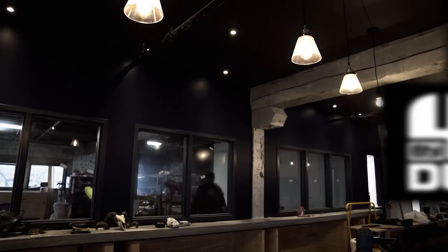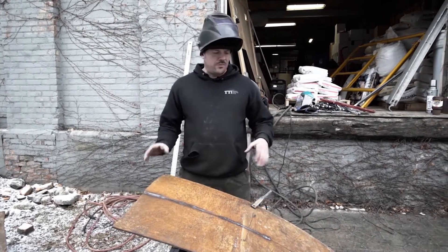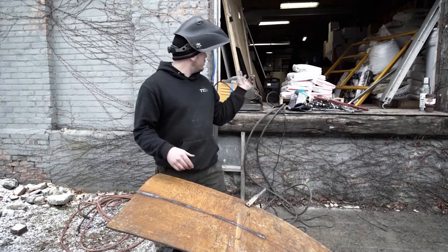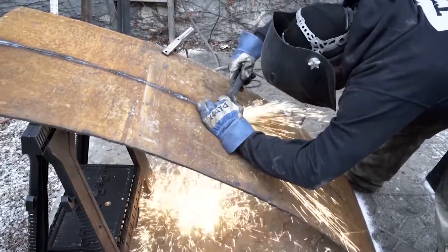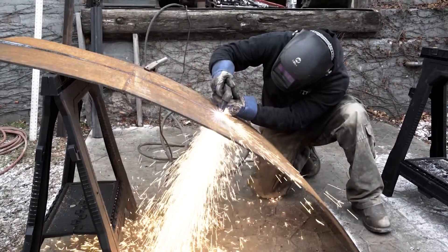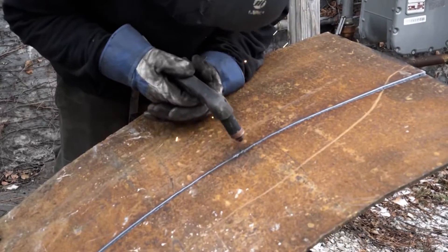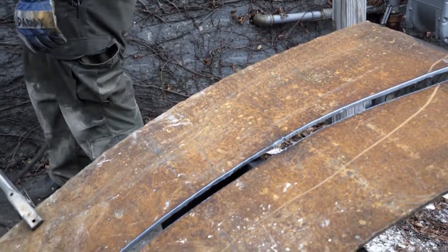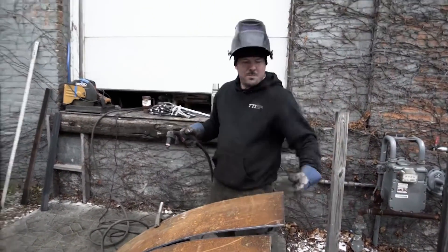This is the piece of the smokestack that you saw earlier. We are cutting it to fit in place — that's why we're cutting it on site right now. We're using a plasma cutter to cut the piece.